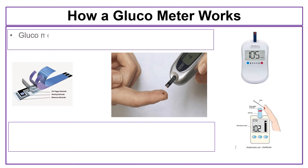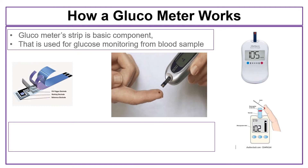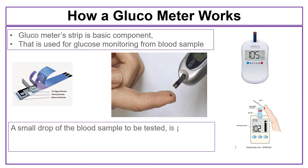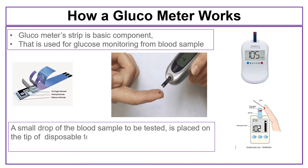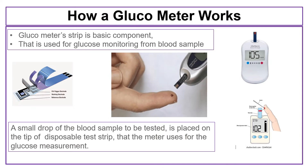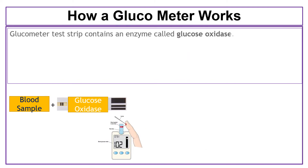The glucometer's test strip is the basic component used for glucose monitoring from a blood sample. A small drop of blood sample to be tested is placed on the tip of a disposable test strip that the meter uses for glucose measurement. The glucometer's test strip contains an enzyme called glucose oxidase.